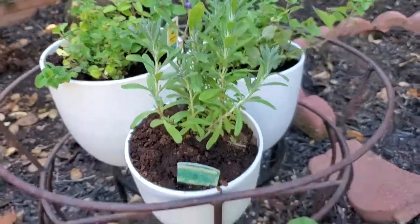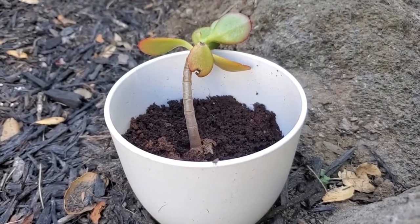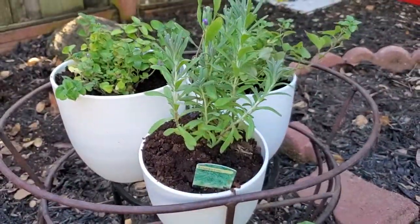We've got lavender in the foreground here, and then over here with an even smaller pot I've got a little succulent to see how that grows in there. So you can see very versatile. I like that you get quite a few of these in the pack and they're doing great here in my garden growing some plants.